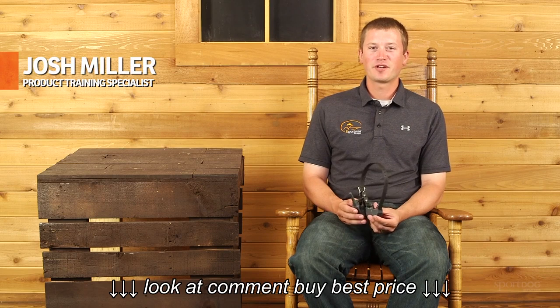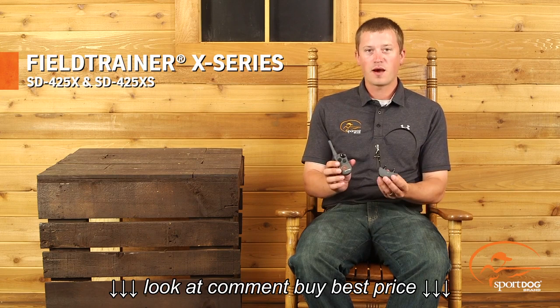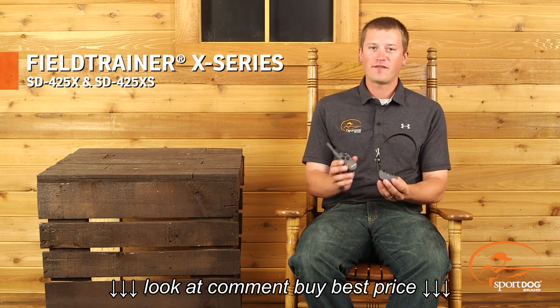Hi, I'm Josh Miller, product training specialist for SportDog brand. What we're going to talk about now is the Field Trainer X series. The model I have with me here is the 425X.